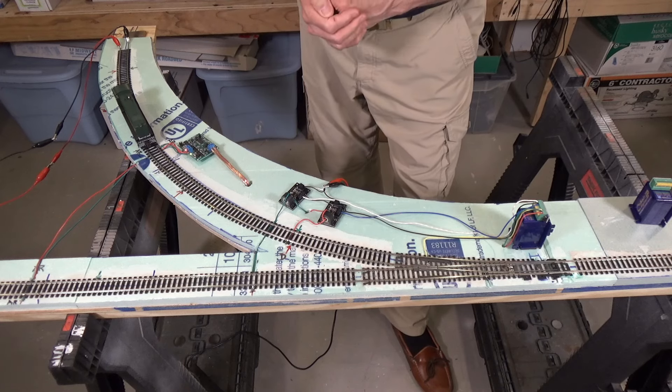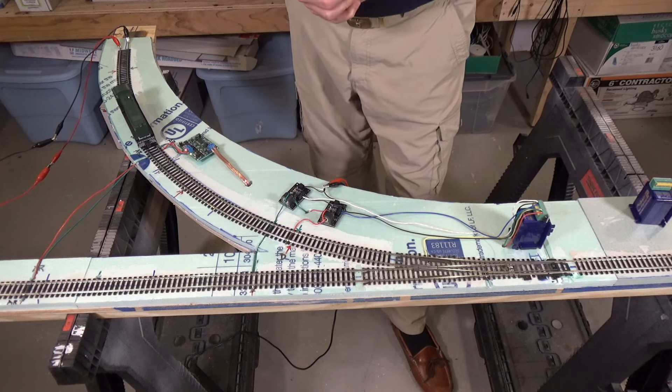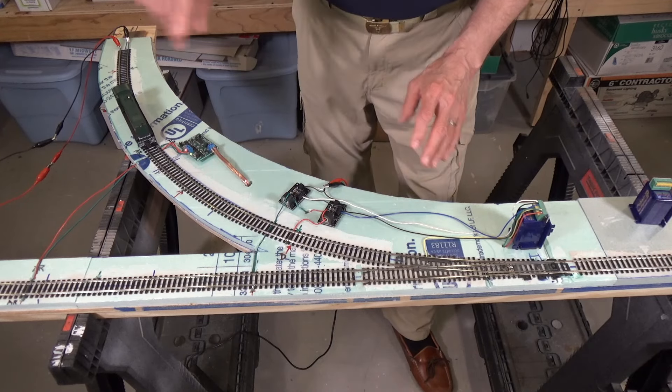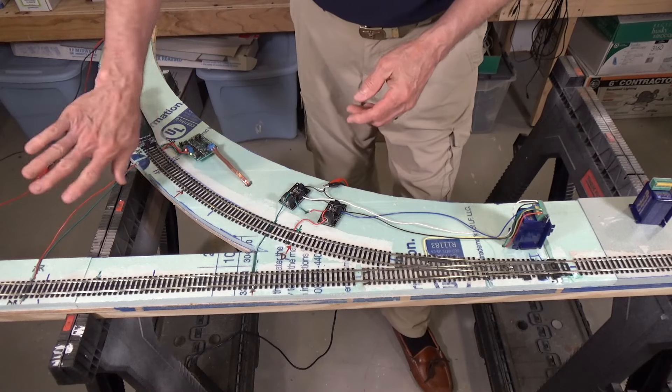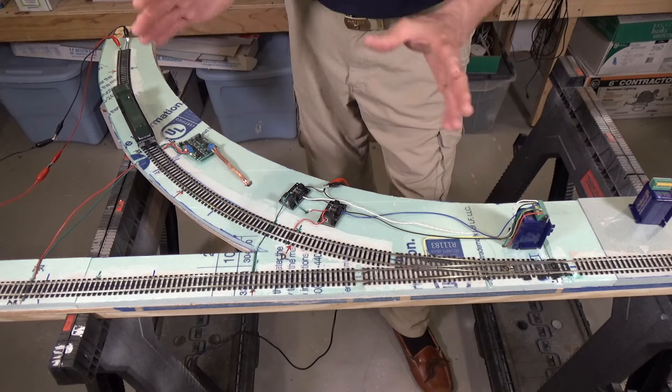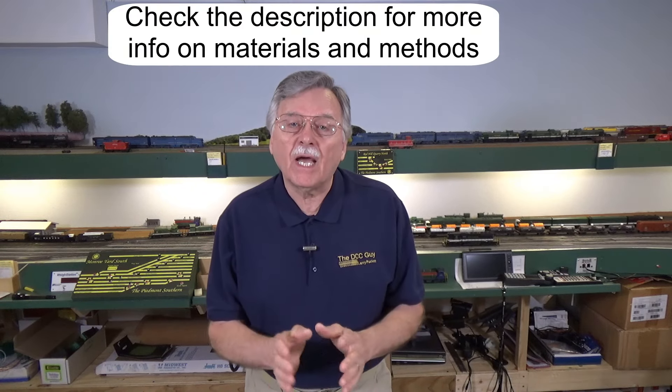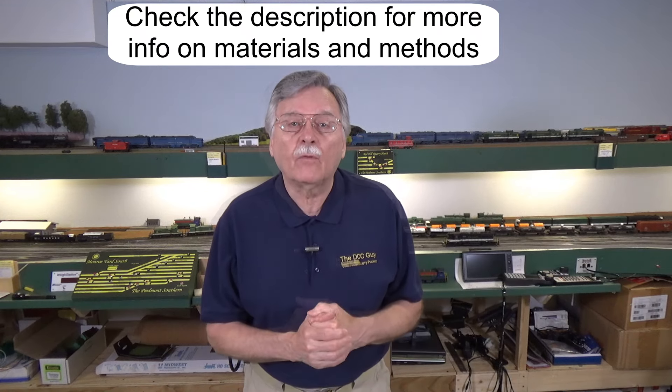It's accomplished everything I wanted and it only took me two days to get to this point. It's going to take a little while longer to install this underneath the layout and finish building the entire six-foot return loop. That's a wrap for today's video. I hope that gives you a better idea of how you can use block occupancy detectors coupled with various switch machines and other electronic components to create automated features on your model railroad — what I showed you today is just the tip of the iceberg. Have a great weekend and we'll see you next week with another video from the DCC Guide.